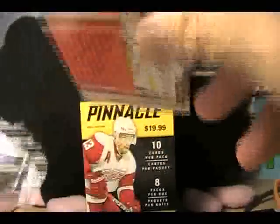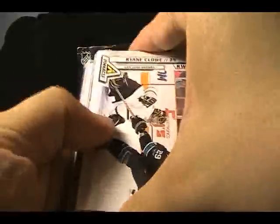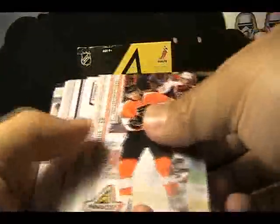I believe this is probably going to be a jersey card. Let's take a look — yep, looks like jersey thickness at least. Ryan Clow, just traded to the Rangers — doing a good job for them, I'm going to miss him in San Jose.